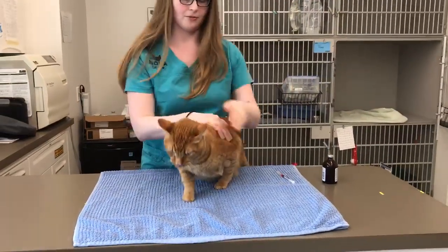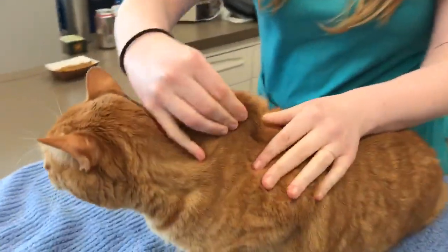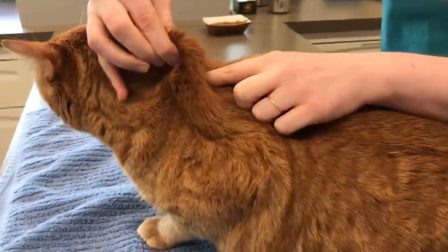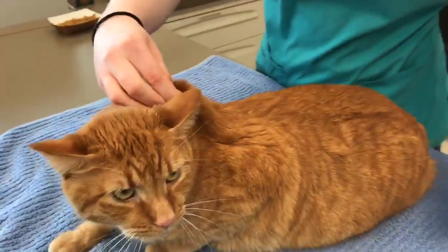This is Big Boy Elvis — he's our model today. The way you give the injection is you create a tent on the back by their shoulders, and then you're going to poke in where the tent is. You're going to give it subcutaneously, which is between the skin and the muscle — that little layer in between there.